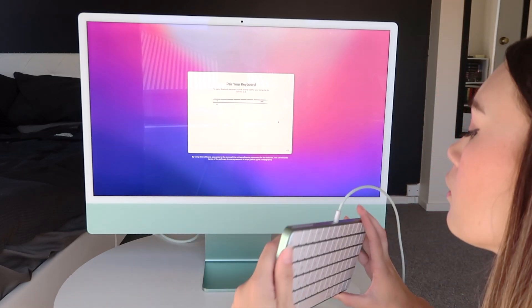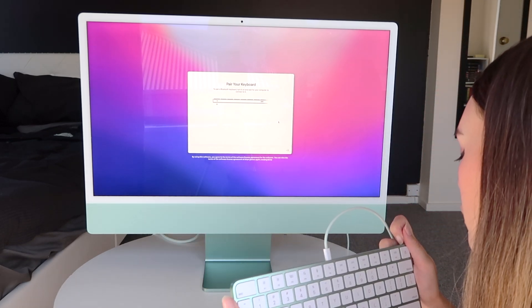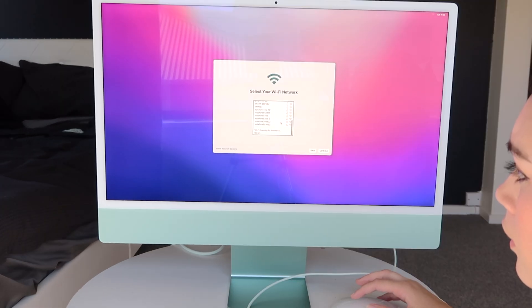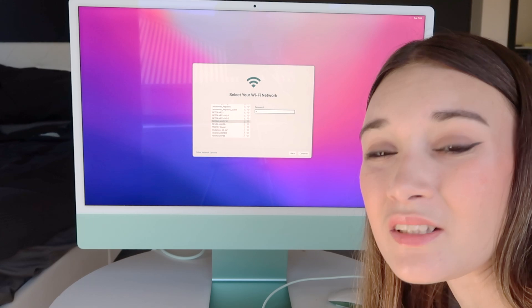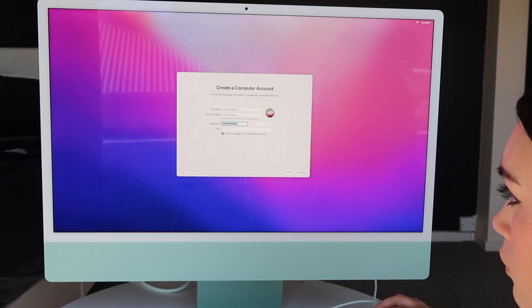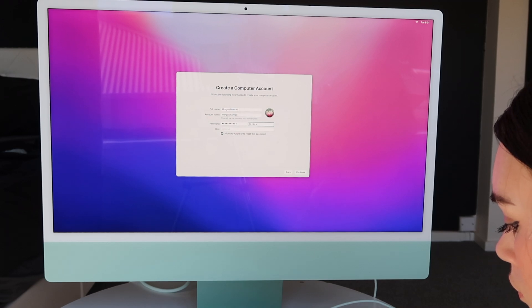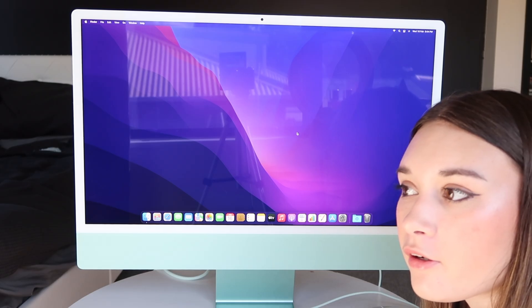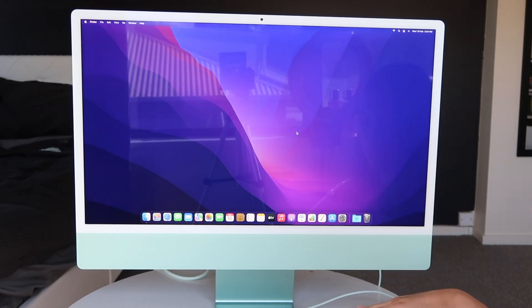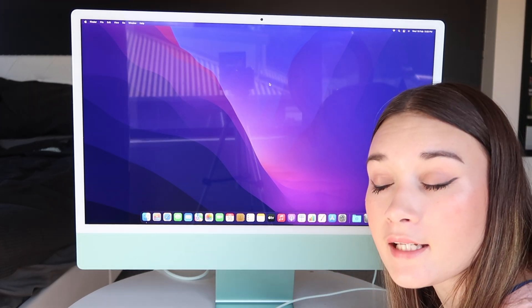Apparently this is a Bluetooth keyboard. I turn it on. Which one's my Wi-Fi? I don't know what the Wi-Fi password is, so we're gonna go find out. I finished the setup — we did it, we're done, we set it up. It exists. The iMac.